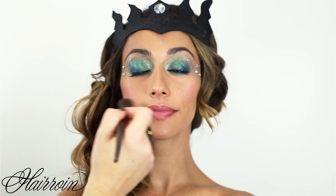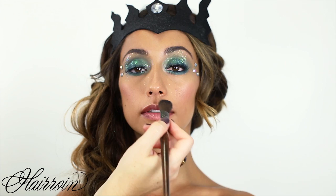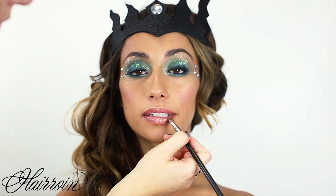Clean up any fallen shadow or glitter on the face. Then take the pearly pink highlighter with the same brush and brush over the cupid's bow of the lip and the center of the bottom lip for a softened effect, plus a little on the chin and nose. Finish with a pinky peach shimmer gloss.